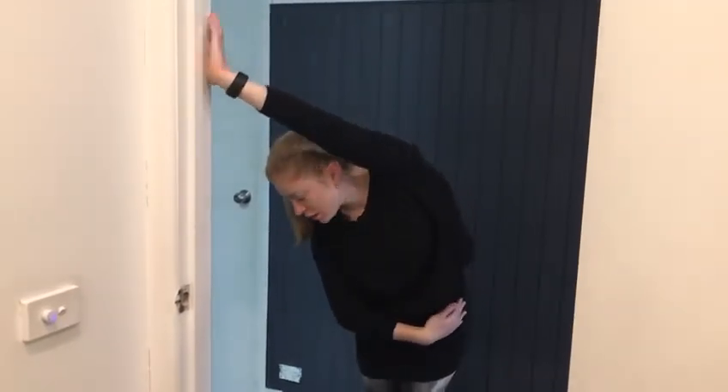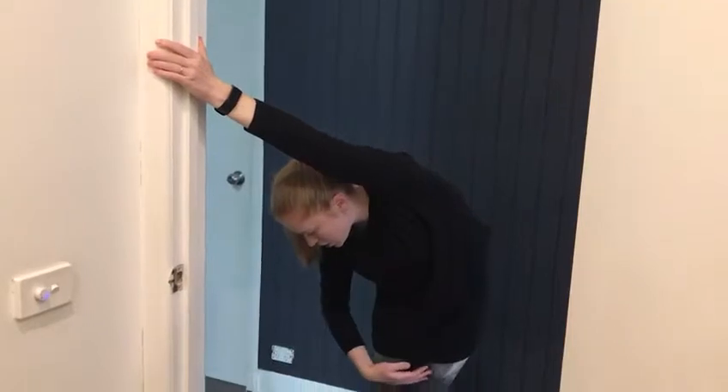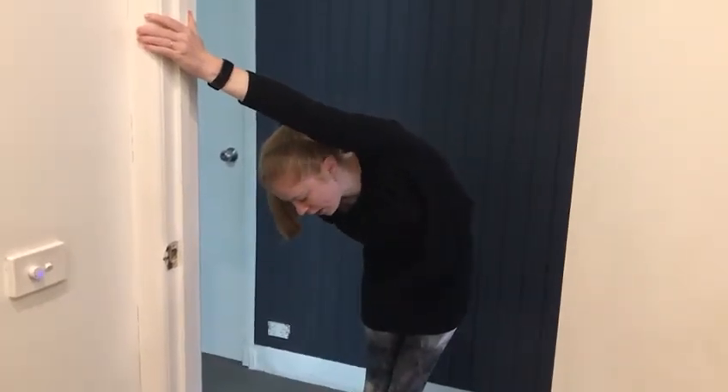Then turn to face towards the ground and you should feel the stretch move closer into your back. Hold each position for 15 to 20 seconds.